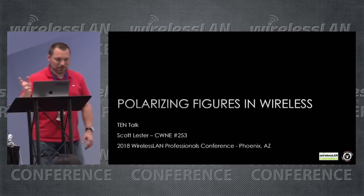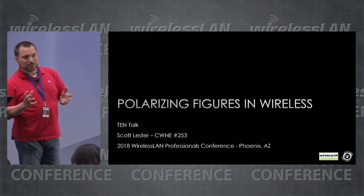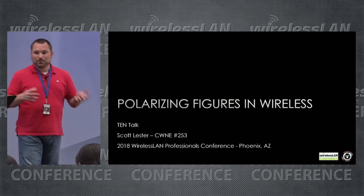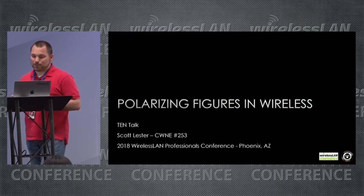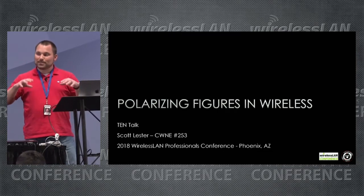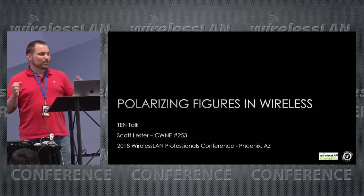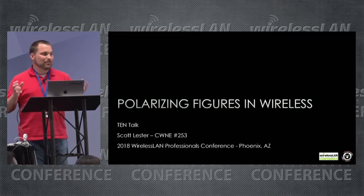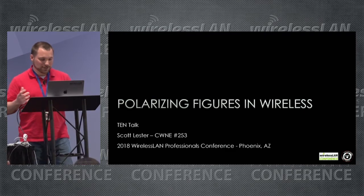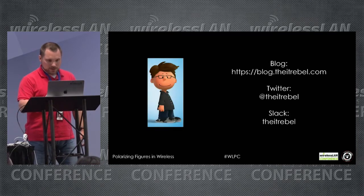A little bit about me: CWNE 253. I was sitting in this room last year without having completed any of the certification exams whatsoever. I sped through the four exams and got my application in to get my number in October of last year. For those of you sitting in this room wondering 'can I really do this?' — it can be done. Just take time, diligence, work through it. It's a great program; you'll learn a lot even if you've been doing this for a while.